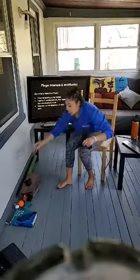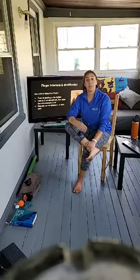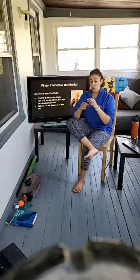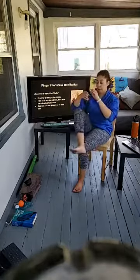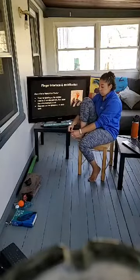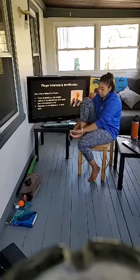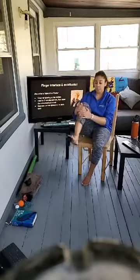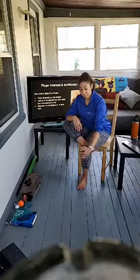If you want to use a sock, take the sock and bring it through your toes just like a pedicure foam spreader. Thread the sock in between your toes. It looks like that and you can start to feel how your foot is opening up. We're going to hold this for about two minutes on each side.